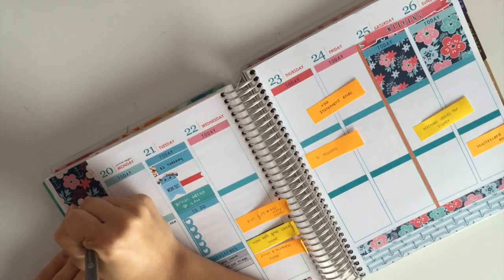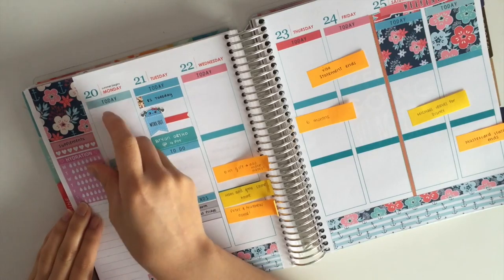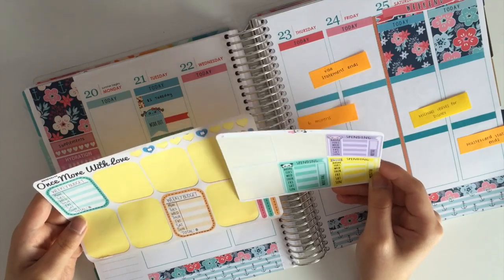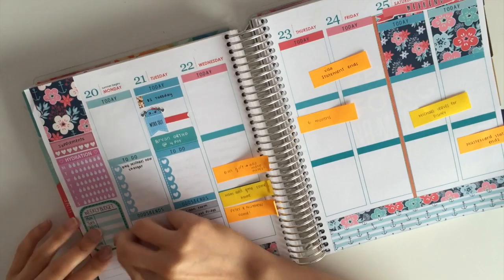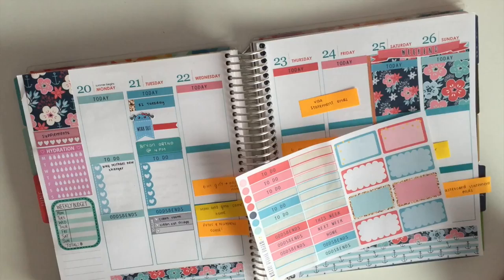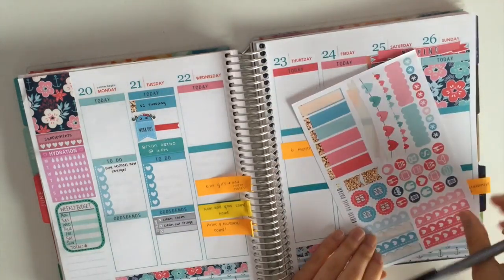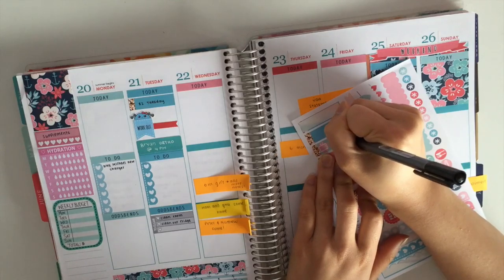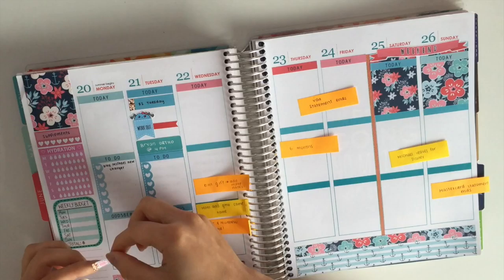Now I am working on my sidebar again. There is my weekly habit tracker to remind myself that I need to take my supplements. There I am putting down my hydration sticker from Happy Cloud Inc. I am contemplating between a sticker from Stick With Me Shop and one from Once Small With Love, and I decided on using the weekly budget sticker from Once Small With Love. Then I am taking an icon from the kit and sticking it on a flag to remind myself that The Bachelorette is back on this week.